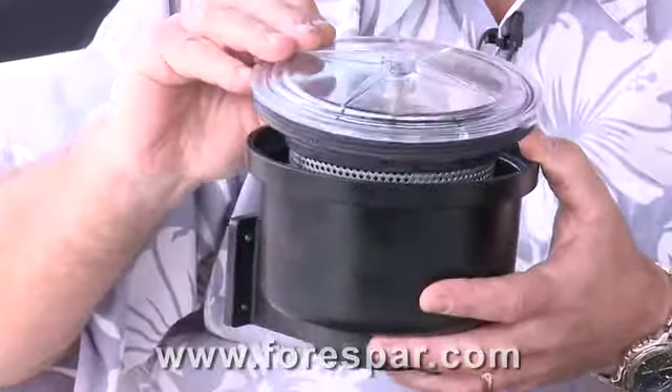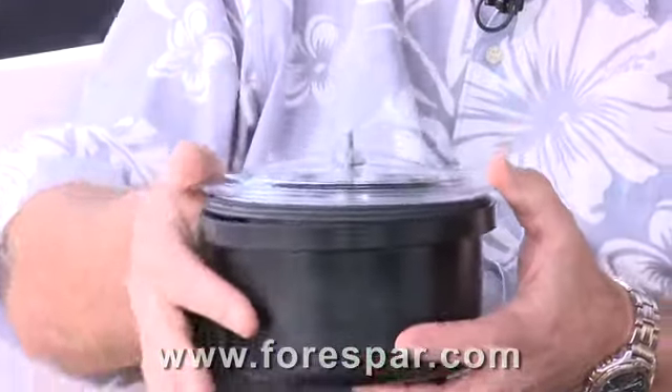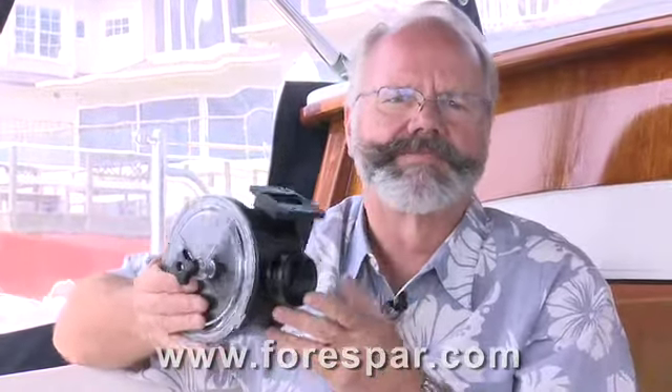The basket simply pulls straight up and out for easy cleaning. You should check your strainer for debris on a regular basis. You don't want to starve your engine of cooling water due to a clogged up strainer. If operating in areas of excessive debris, just check it a little bit more often.